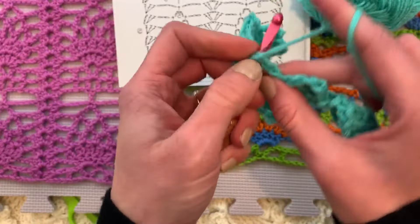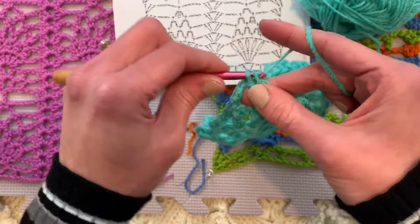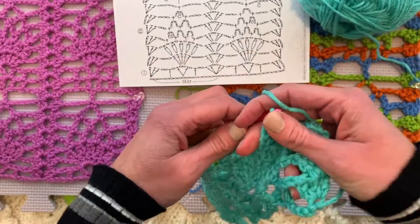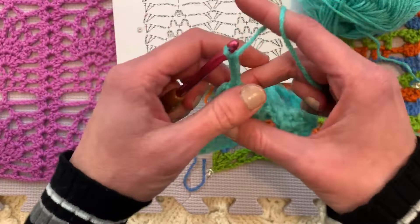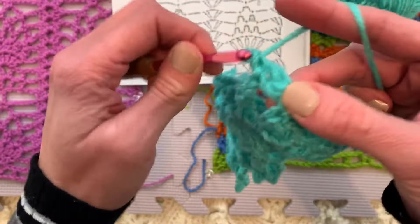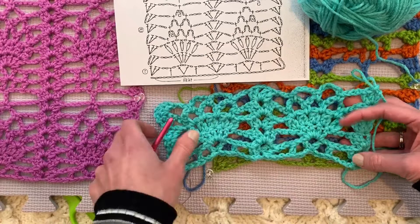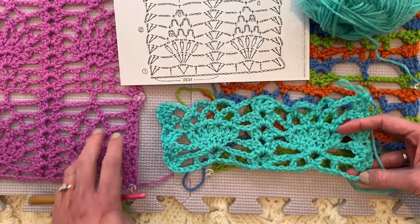And then chain one, two, three, four, five. Single crochet in the next chain five space. After I've done that chain five loop twice and single crocheted in the next chain five space, I chain three and then make our column in the middle. Our column is building blocks right on top of each other — two double crochets, chain two, two double crochets. Chain three, one, two, three, and here's the chain three where we are. Single crochet in the chain five loop, skipping all of the things in between. Chain five, one, two, three, four, five. Single crochet in the next chain five loop.